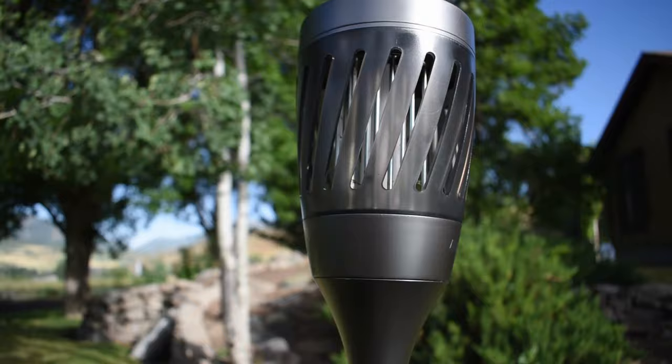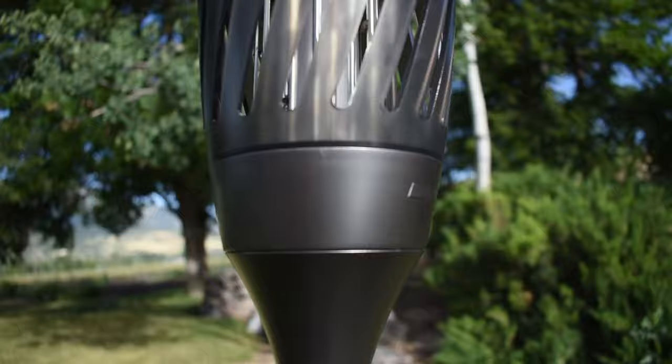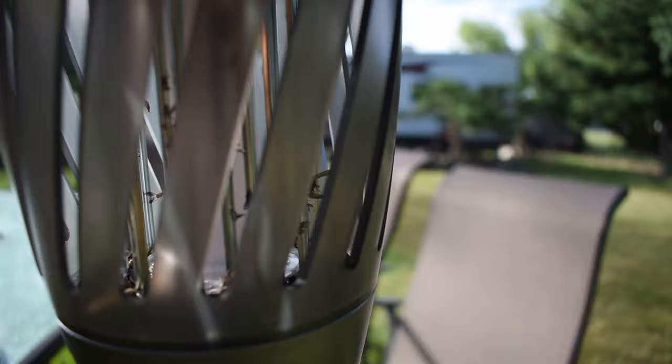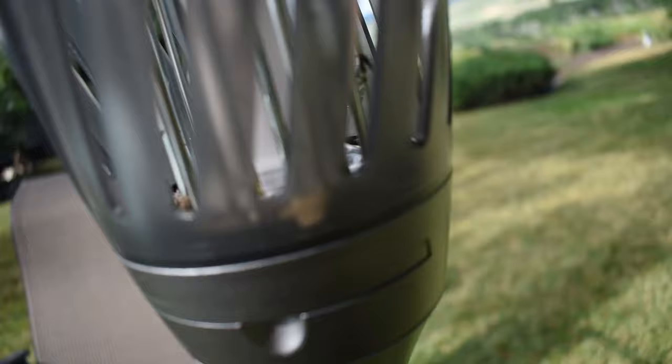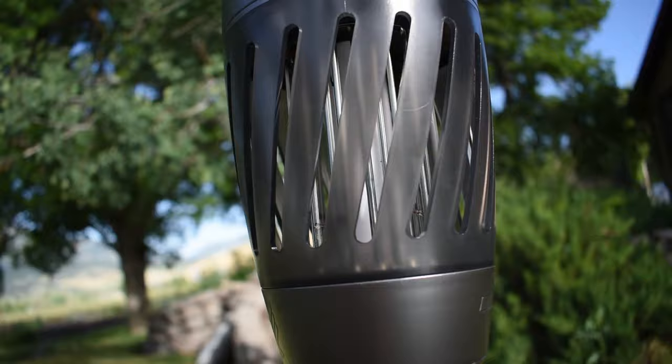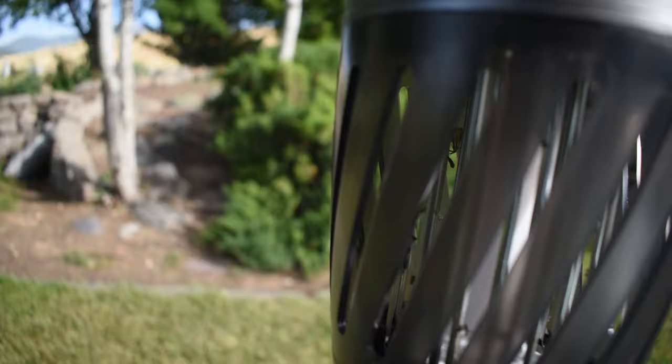Okay, so it's the next morning. We left this on all night long. Looks like — I don't know if you guys can see that on camera — we do have a few bugs inside of here that we got last night. Not a whole lot of mosquitoes. Given the choice between the light zapper and your skin, looks like the mosquitoes will still choose your skin. But I'm seeing a lot of little moths and things inside this — not really a whole lot of mosquitoes.